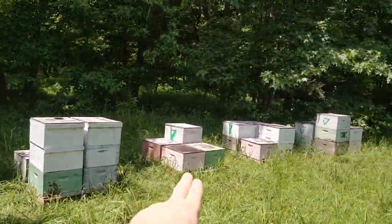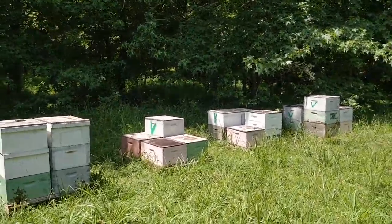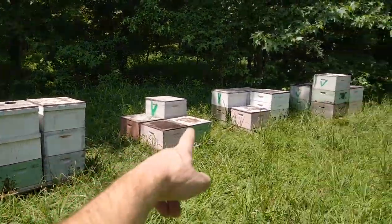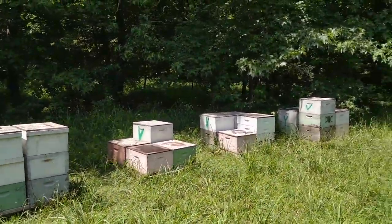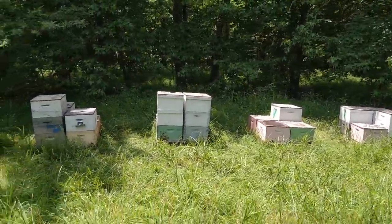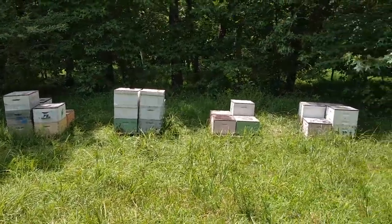Some of them you can see they didn't have queens. They didn't have eggs. They didn't have capped brood. I don't know what happened with them, but I have a couple of them that didn't have a queen for some reason. So I just added a frame with fresh eggs and brood to those boxes, and they're going to make their own queen.